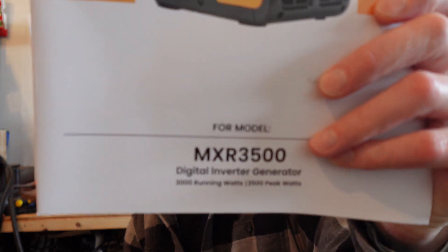Welcome to the channel everybody. Today's video is going to be a cold start video on my Max Speeding Rod 3500.